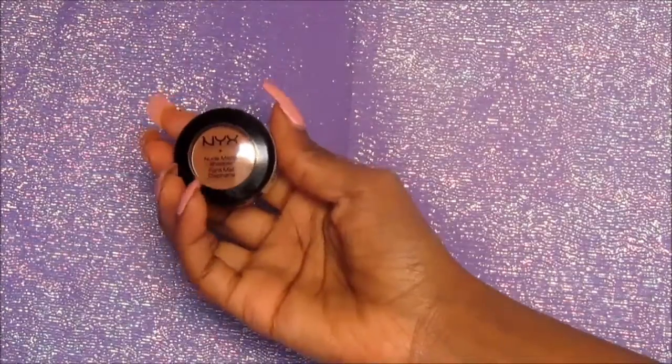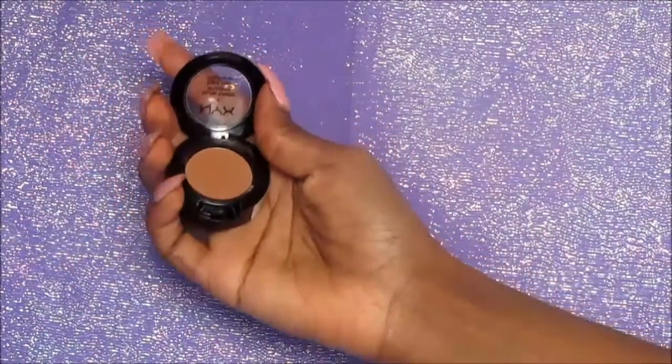Now I'm going to go in with that LA Girl Pro Concealer and use it as my primer on my eyes. Although we are using the Maybelline Nudes palette for our eyeshadow look, I don't like any of the colors in there for my transitional color — I'm more of a warm tone girl. So I'm going to use the Nude Matte Shadow by NYX in the color Dance with the Tides, and put that in my transition area.